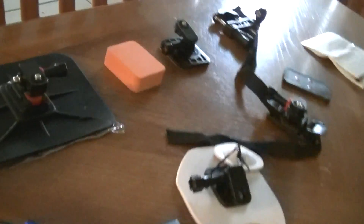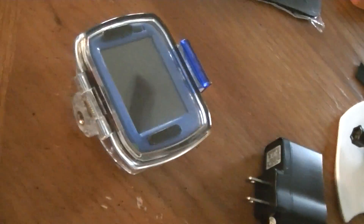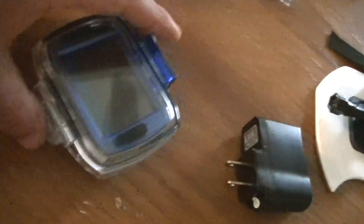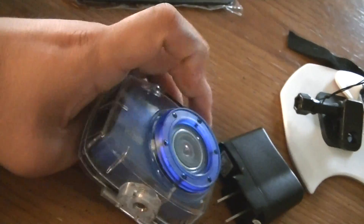I've only had it for two days. As far as the quality, it's not the greatest — it seems like the lens is somewhat lacking itself. But honestly, if you're looking for a cheap way to get into action cameras, this is probably your best bet. I do not recommend using the mount on the camera itself — it will strip.